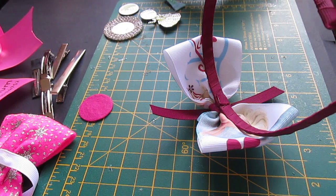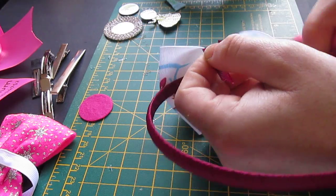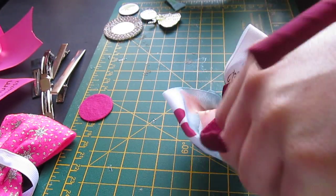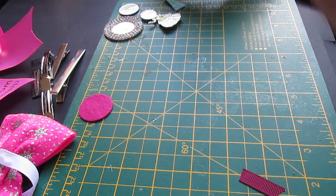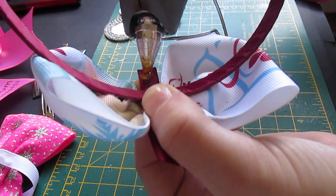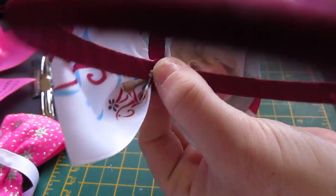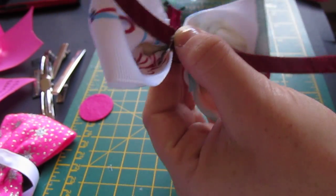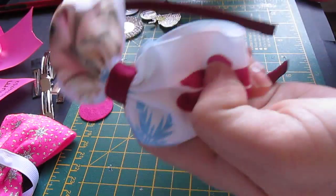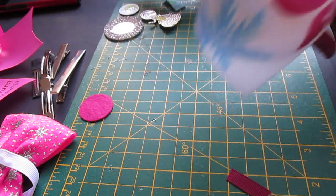After that, just measure your 9mm pieces, bring it round, see where you have to cut, and just trim both ends off. Make sure you heat seal the ends to stop them from fraying. Then you just dab a bit of hot glue and put it around the band, and do the same with the other side. And then it's nicely attached — very strong, it won't come off, and it looks neat and tidy.